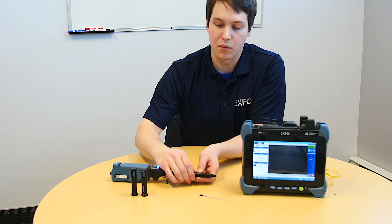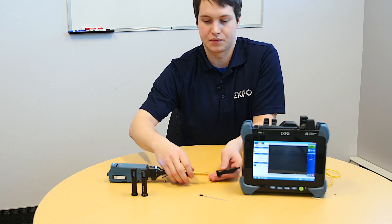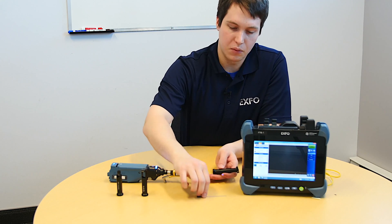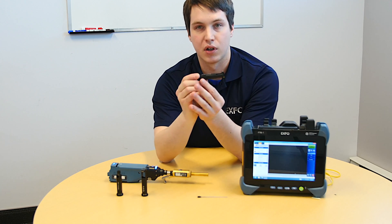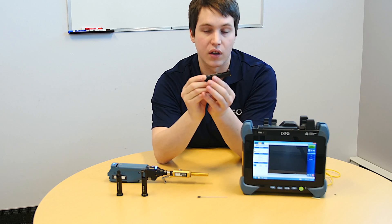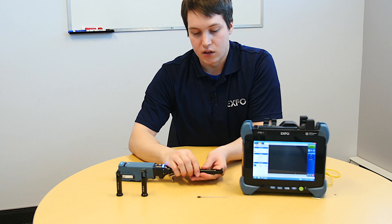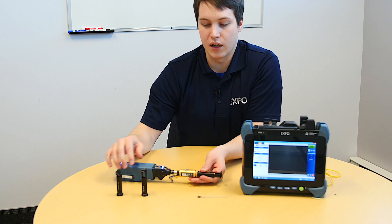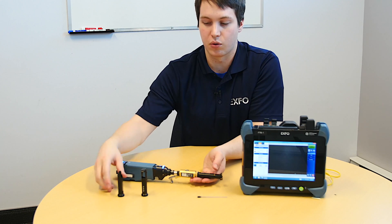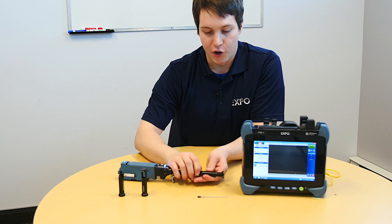Let me give you a quick demonstration on how to analyze MT-type fiber. Since we're using an APC-type ferrule, I'll be using the APC-type nozzle. As you can see, there's a slight angle used for the APC. Another important point is that the MT-type nozzle does not have any directions — the MPO had both key up and key down. In this case, we only have one direction, so we won't need to configure the type of orientation.